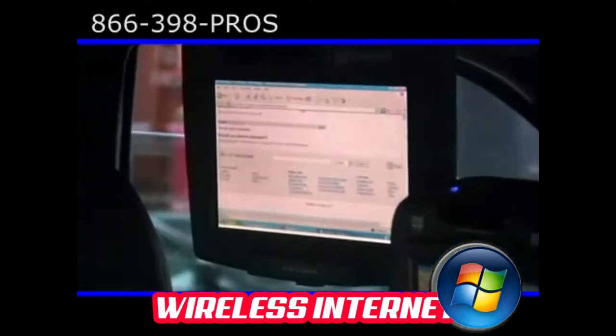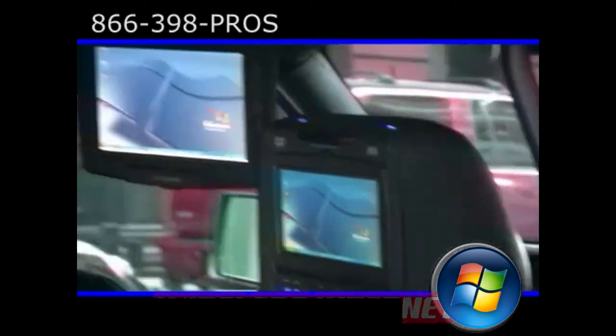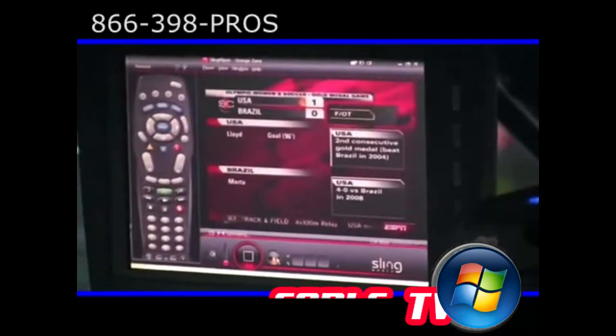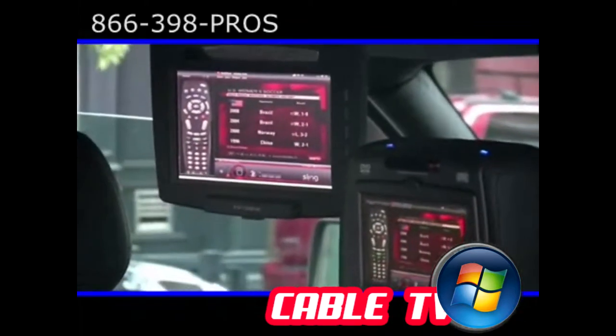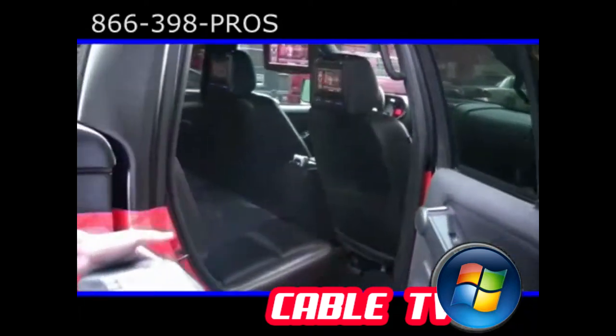You can scroll your screen up and down — everything you're used to doing in your house you can do in your car on the go. Now you want to watch some TV? Boom — there you go. We got a remote here on the side. You can change all of your stations up and down the same way you would do it in your house.